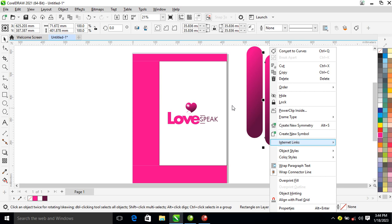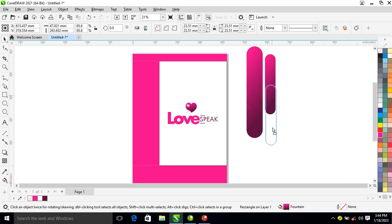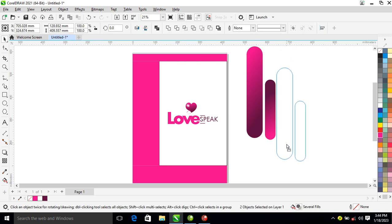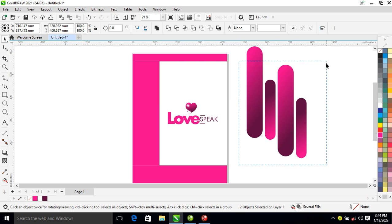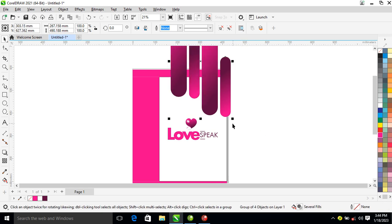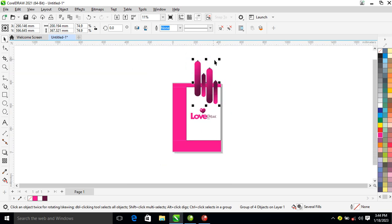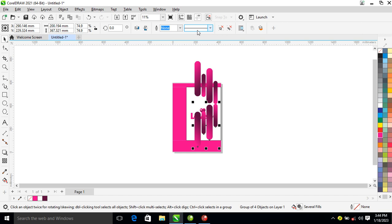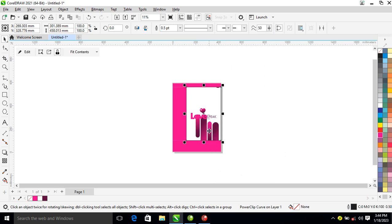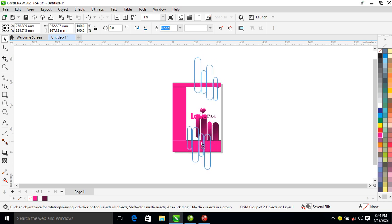Let's go ahead and create some kind of effect beneath that. Create an object just like so, locate your shape tool, make it rounded up, then change your color. Make a copy, reduce the previous one, then make a copy again. Make a copy of this too just like so, group everything up. After that, reduce it a bit just like so, make a copy downward and mirror that. After that, position it well before power clipping. Group these two objects then power clip into place.